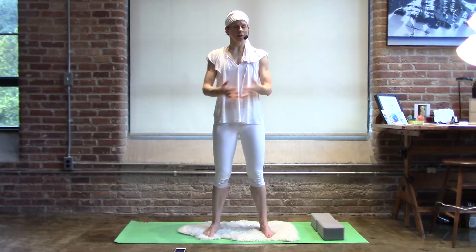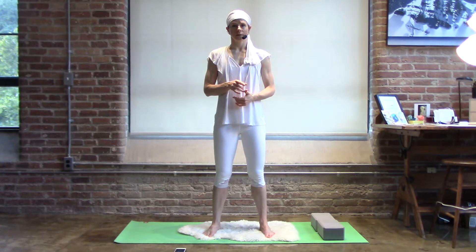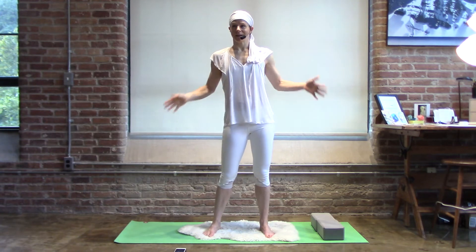Welcome to the second half of your practice. We finish standing. We're going to repeat that song, Salala, and have a great time doing it.